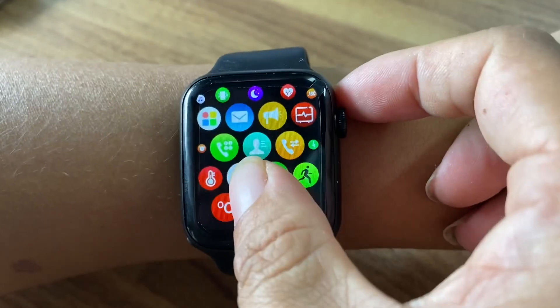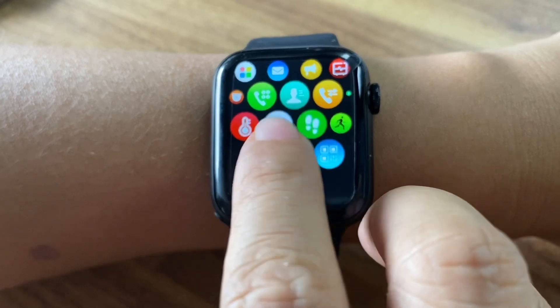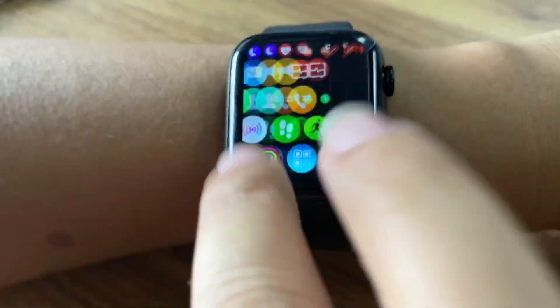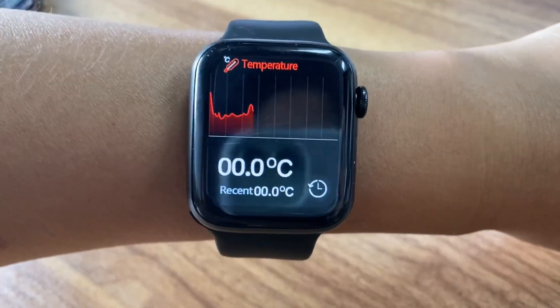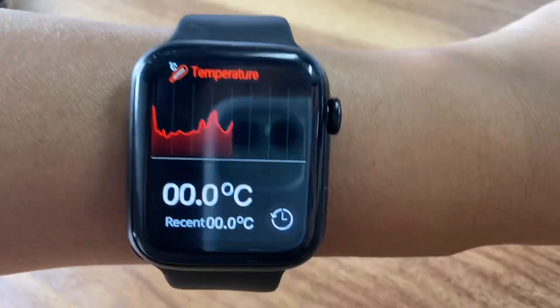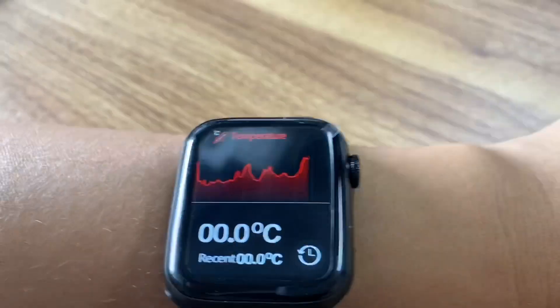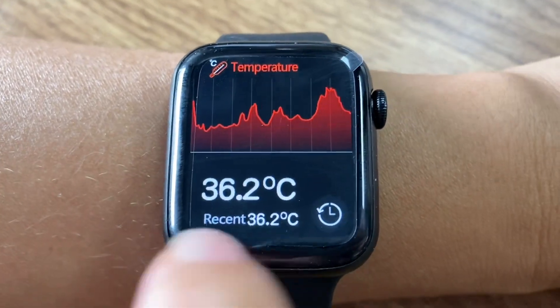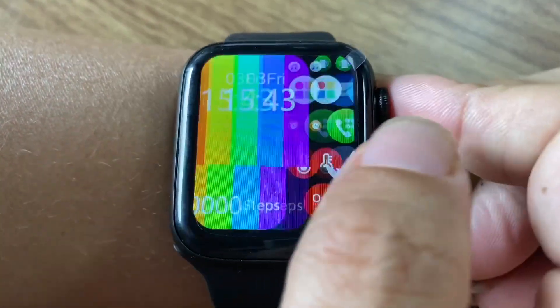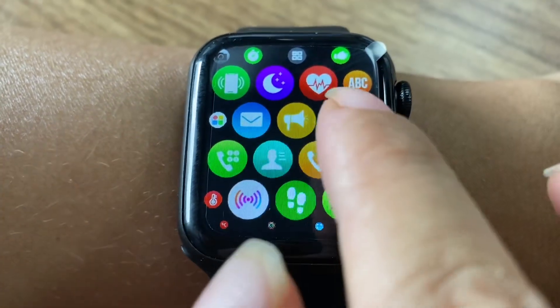This watch also has a new function — temperature monitoring. You can see it on the display. And this watch also supports Bluetooth calls. I'll show you that later.